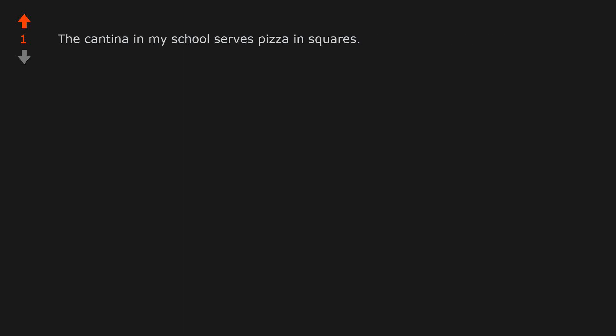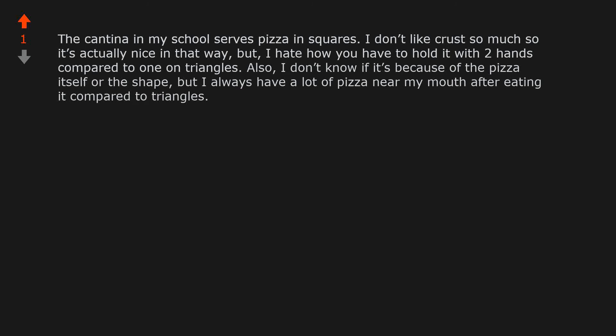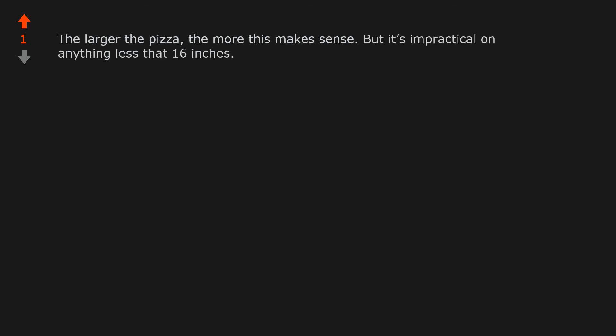The cantina in my school serves pizza in squares. I don't like crust so much, so it's actually nice in that way, but I hate how you have to hold it with two hands compared to one on triangles. Also, I always have a lot of pizza near my mouth after eating it compared to triangles. I cut mine with a knife and fork — nothing falls off. The larger the pizza, the more this makes sense, but it's impractical on anything less than 16 inches.